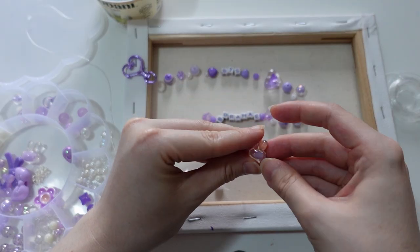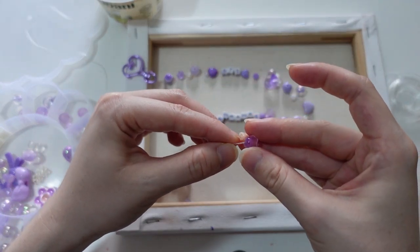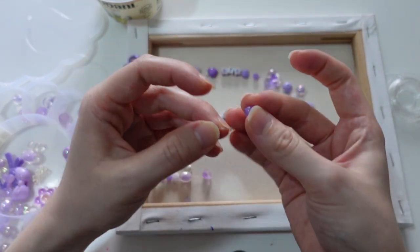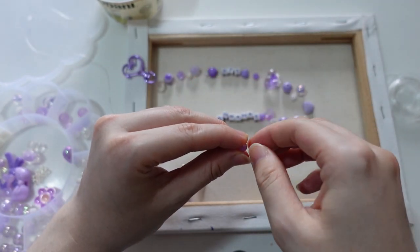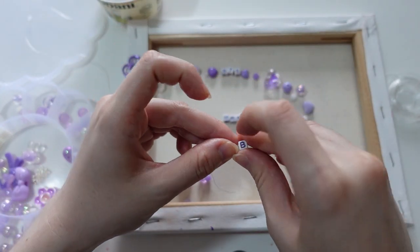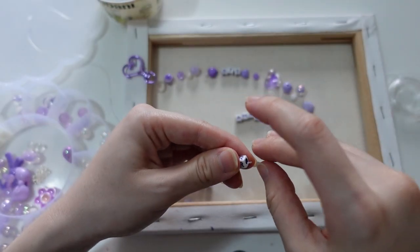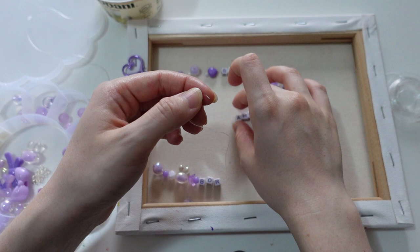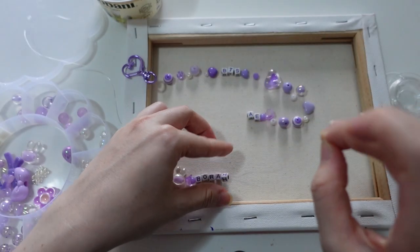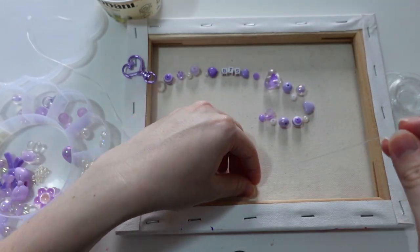A lot of the videos I watched when I started doing bead stuff didn't really explain the details — it was like start to finish with no explanation of what string to use or how to tie it. I don't actually know how to tie these too well to make them secure, because with silicone string when you tie a knot it doesn't actually stay — just because of the material, it comes undone really easily and doesn't have much grip to itself.